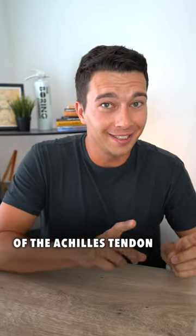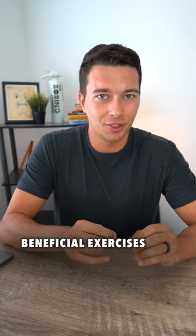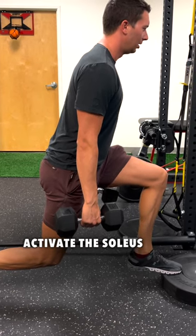If your goal is to improve the strength of the Achilles tendon, then there's one exercise that you need to be doing. Overall for calf training, there are a lot of different beneficial exercises. For example, you can get into a split squat position with a floating heel and do a calf raise to start to activate the soleus.